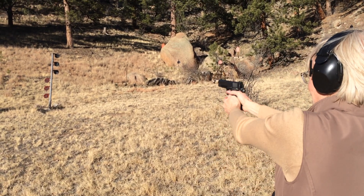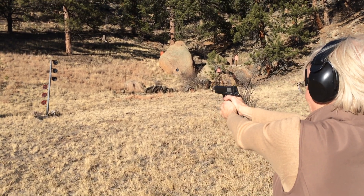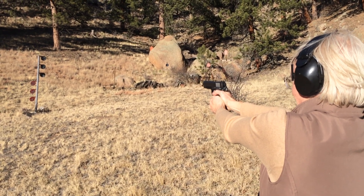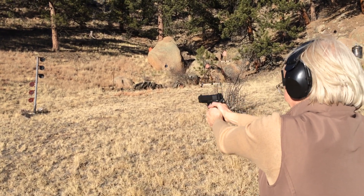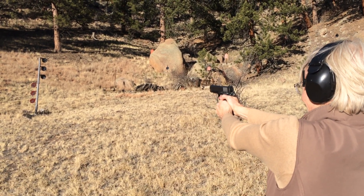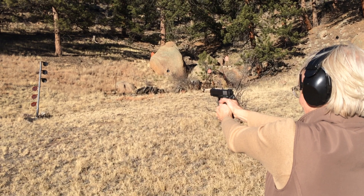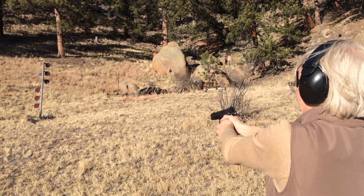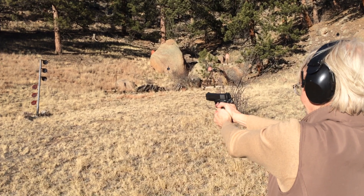Nice. Right in the head. I got shot in the head. Did you hurt the bullet? Wow, this has got a kick.